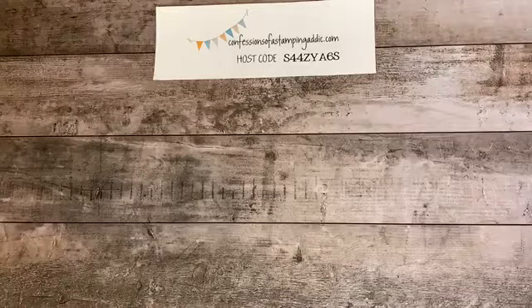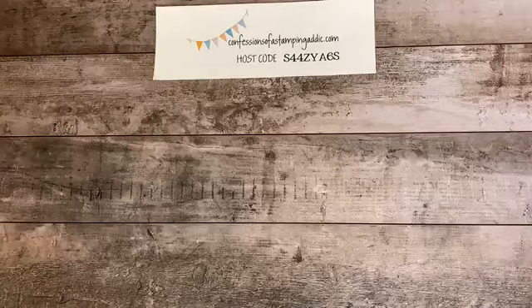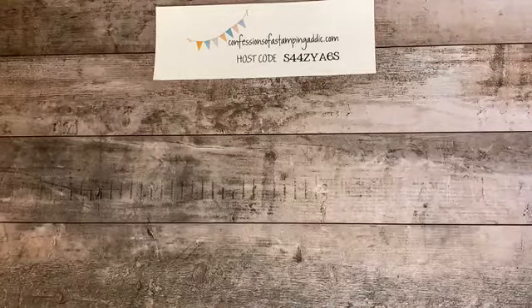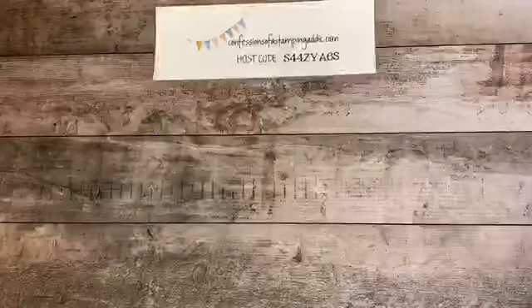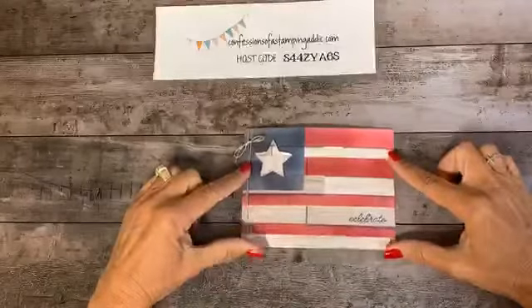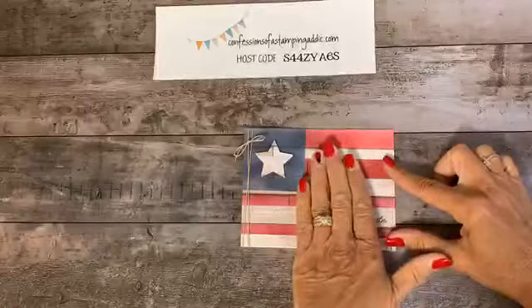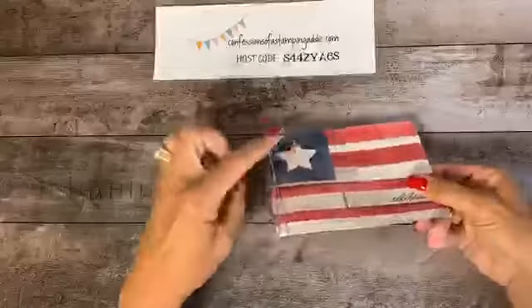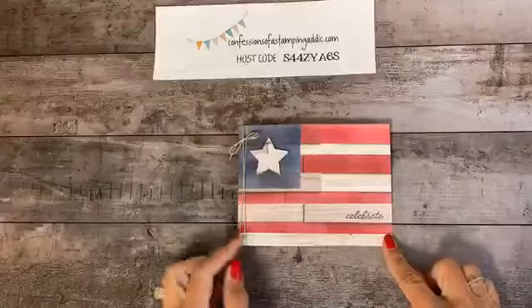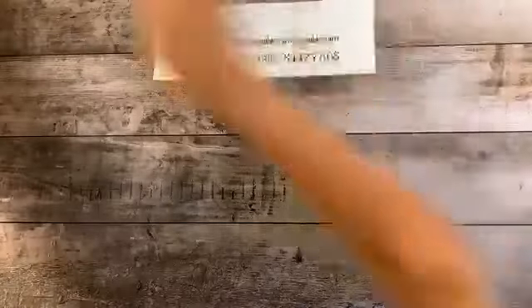Let me grab my scrap paper — we definitely need scrap paper for this. Here's our Fourth of July card! It's fun, very different, and really just one layer, although I did pop up the star on dimensionals. I'm going to show you how to achieve this flag look using this paper.